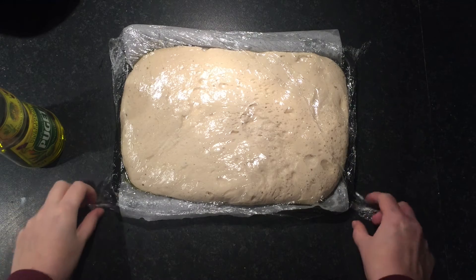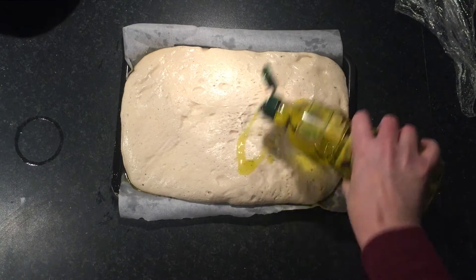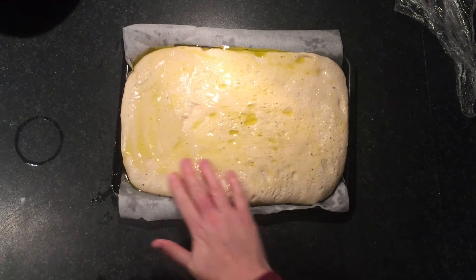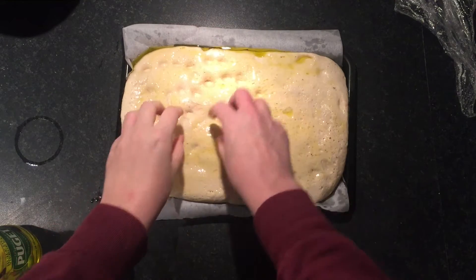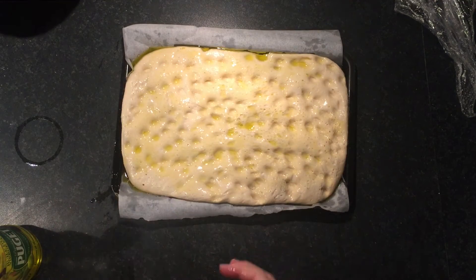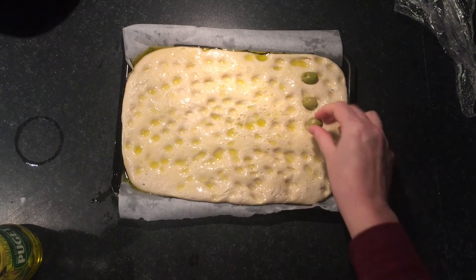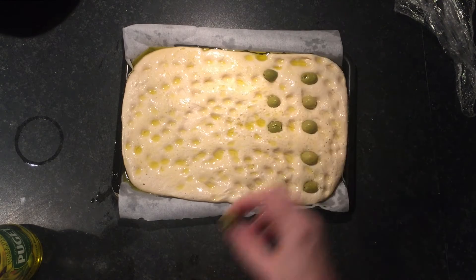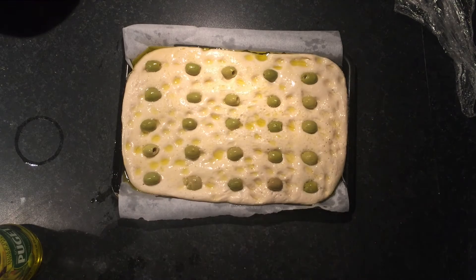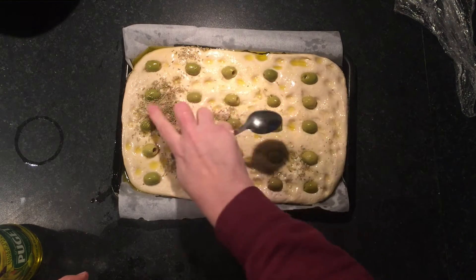Then I'm going to cover it and leave it again to rise until it doubles in size again. Now that it's doubled in size again, we are going to cover it with some olive oil and push in some dimples — just dimple it up a bit. Then we're going to push in some olives and sprinkle some rosemary, trying not to get it all in one big dollop.